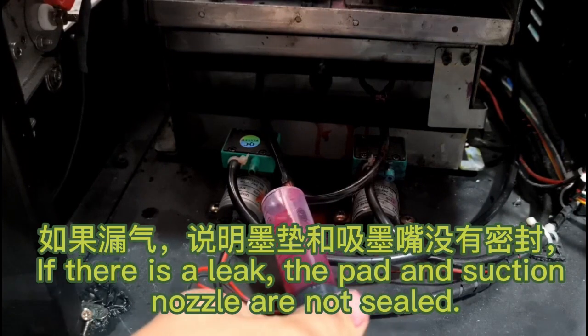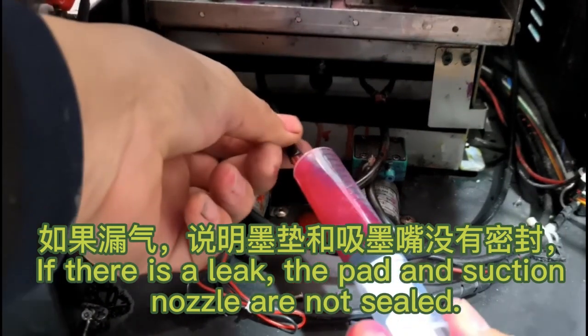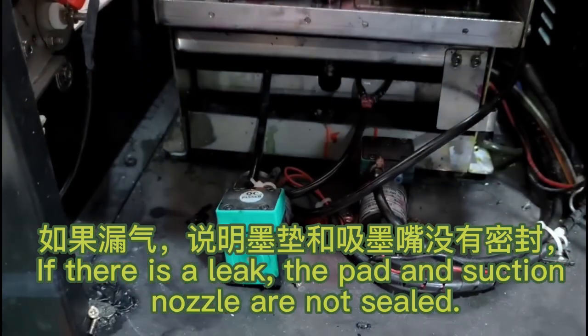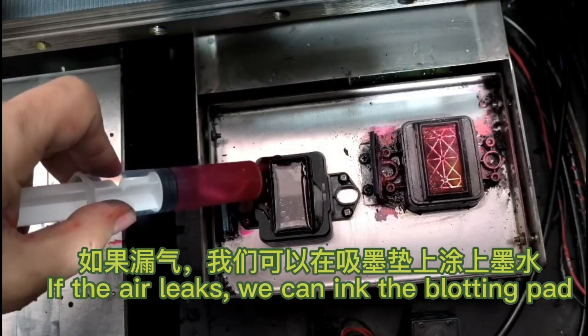If there is a leak, the pad and suction nozzle are not sealed. If there is an air leak, we can ink the blotting pad.